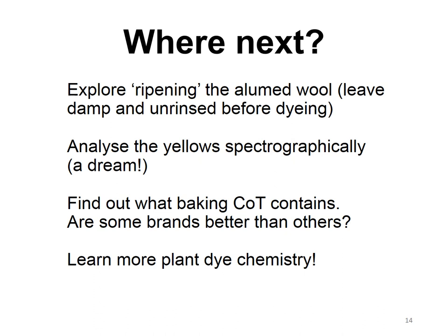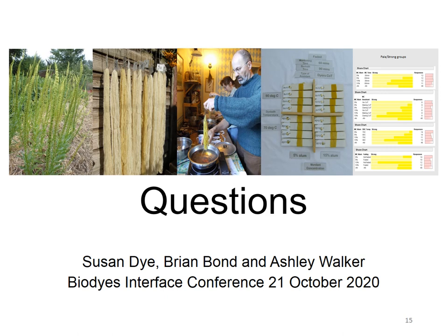Thank you for listening. If you need to contact us, our website is naturesrainbow.co.uk and you can message either Brian, Ashley, or myself through there, or you might find us on social media. I hope you enjoyed the talk. We will be in the BioDyes conference kiosk, probably between 4 and 6 in the afternoon, London time — plus one, because we're still before the clocks change — and maybe talk to you then.